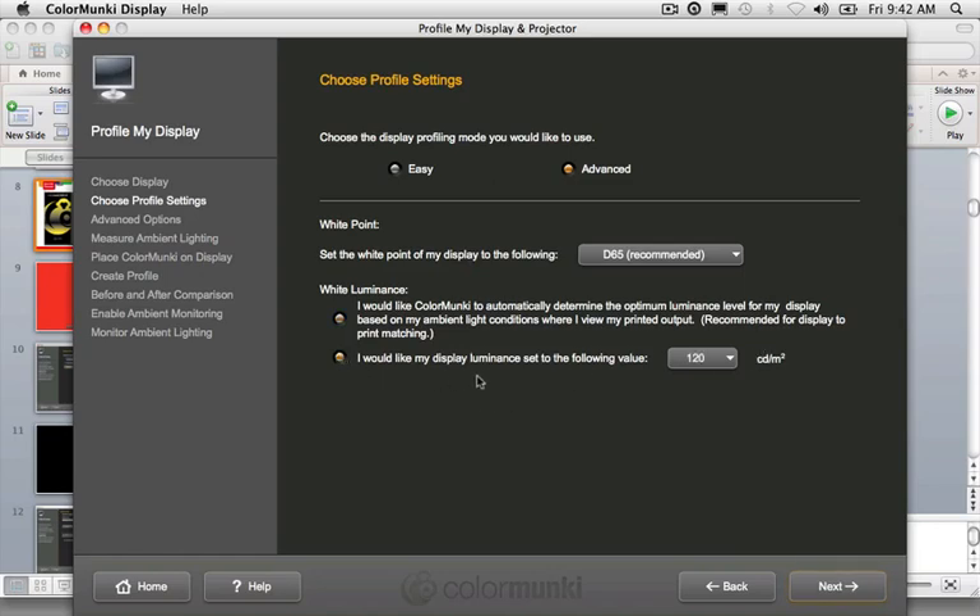For most of us, we'll set the display luminance to a specific value. The software defaults to 120, but I recommend starting around 100. You'd need to be in a very bright room to support 120 luminance. When your brightness is too high, you make your files darker before sending to the lab — and then you get dark prints back. That's the most common complaint I hear about color management. To avoid that, take control of the luminance here; if you're in a very dim situation, go down as low as 90 or even 80.